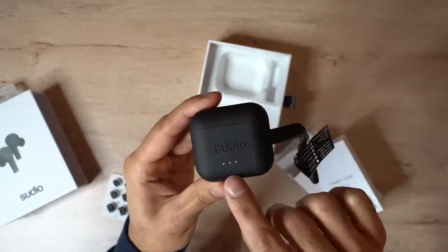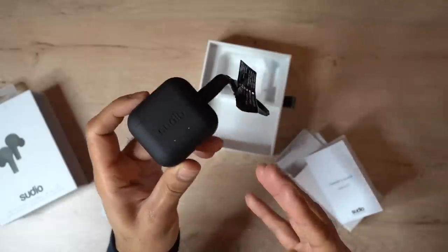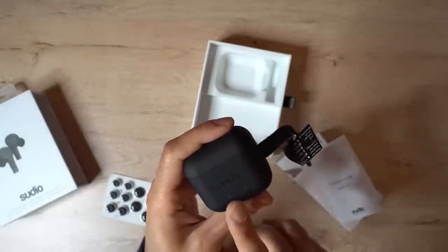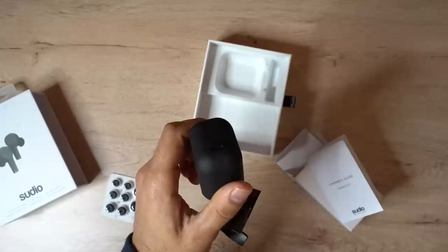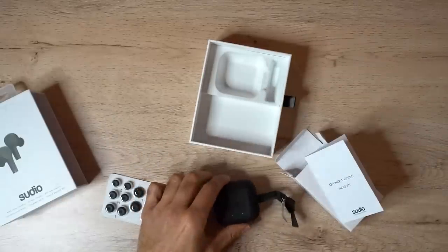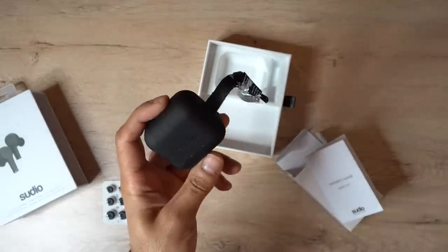There are light indicators at the front of the case, each indicating 25% of battery life. This comes with a huge 24 hours of total playtime — split into six hours from the headset itself plus four additional charges from the case. If you keep active noise cancellation on, you'll get four hours per headset rather than six, which is still quite a long time. The case is 500mAh and each headset is 50mAh. USB-C gives a full charge in 90 minutes from zero, and it also supports wireless charging. It's also IPX5 splash-proof, so sweat or light rain shouldn't be a problem.